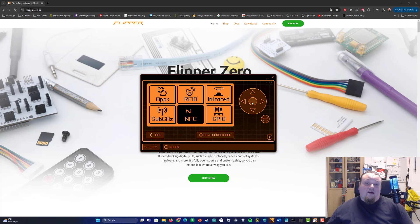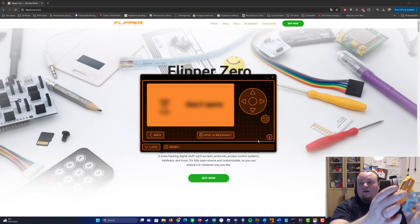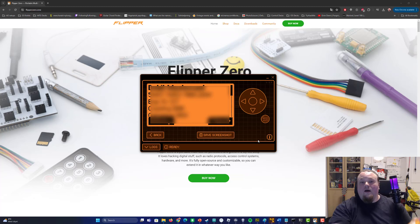Let's go ahead and start up the NFC and press Read. I have connected my Flipper to the qFlipper software. When I read this credit card, you're going to hear the typical Flipper Zero sound. I'm going to put the credit card underneath the Flipper Zero, and as you can see, it is now actually read — the information is right there on my screen.